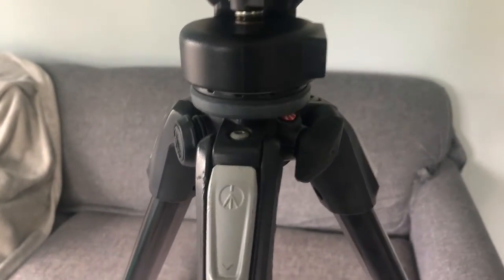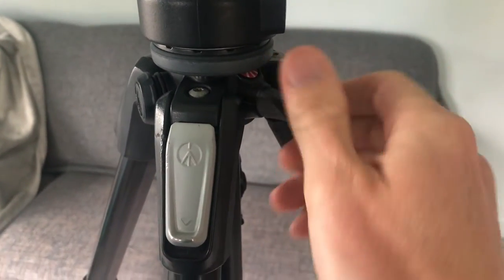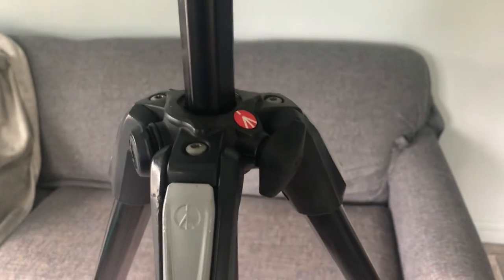The next thing I'm going to do is raise the center post by unlocking this knob here and raising it all the way up.